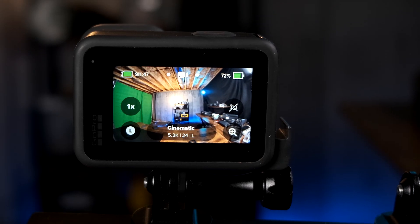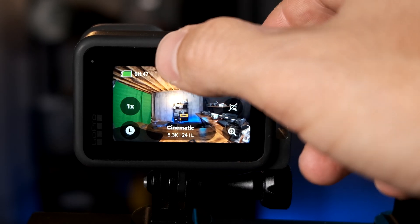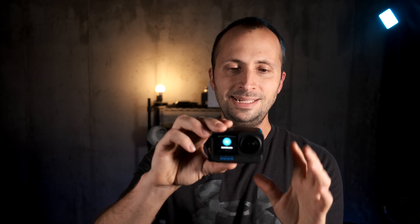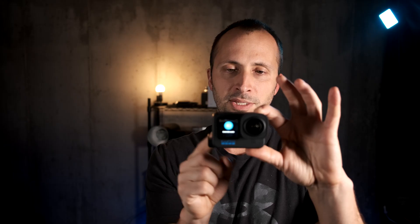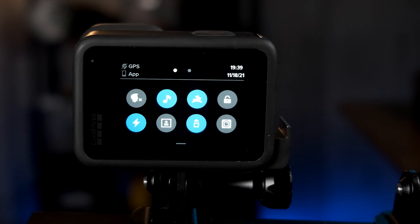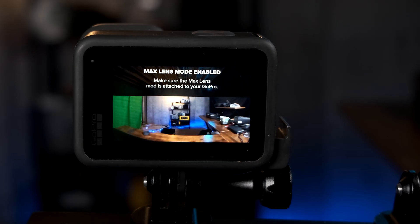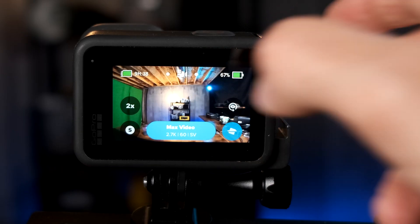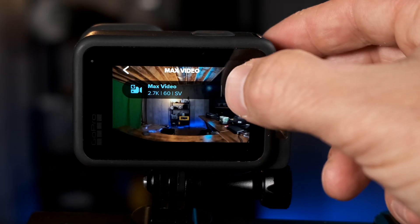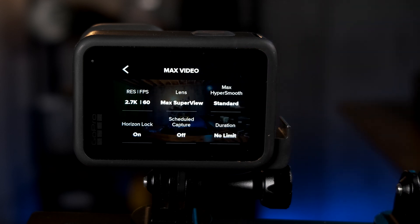Once the Max Lens Mod is on, power on the GoPro. To enable Max Lens Mod, swipe down — you'll see eight icons on the screen. The one you want for Max Lens Mod is in the lower right. Click on it and it will go from gray to blue and say 'Max Lens Mode enabled.' Once enabled, click where it says Max Video — it will max out at 2.7K 60 frames per second.